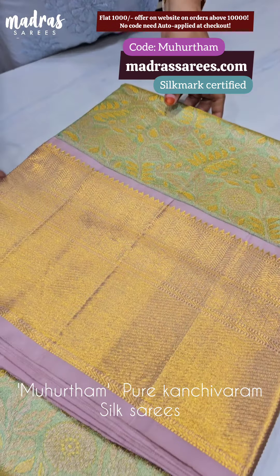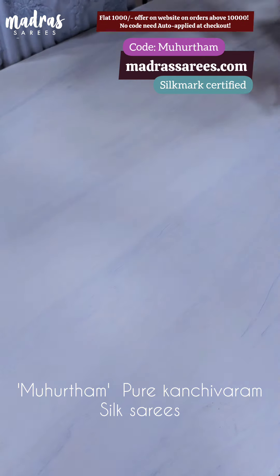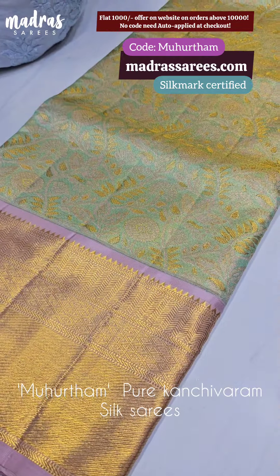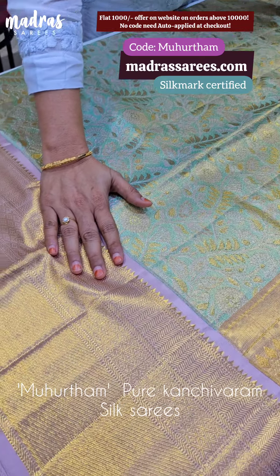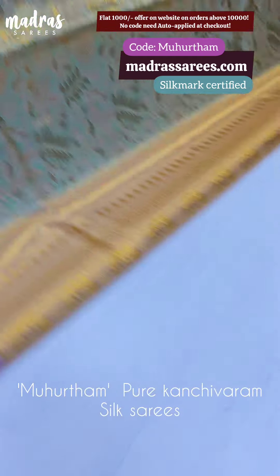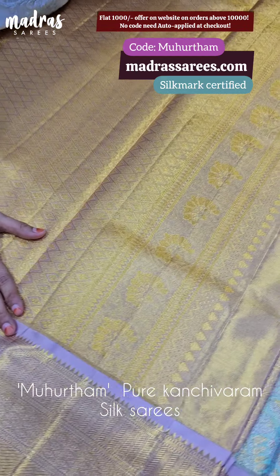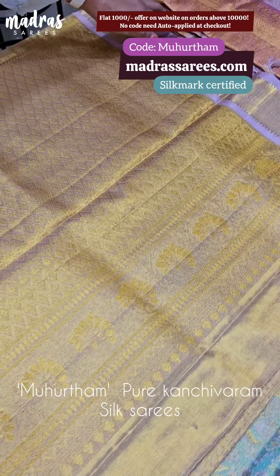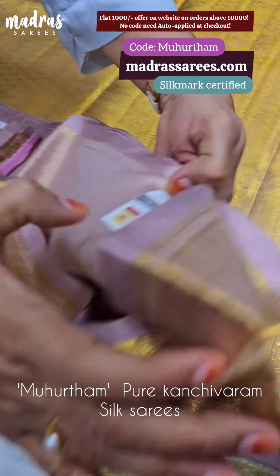When it comes to the blouse piece, it is full tissue. One side has a knot. If you edit the blouse, it will not come apart. This is the whole sari for you — the first sari of Madras Sari.